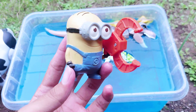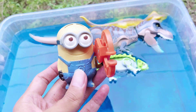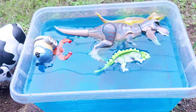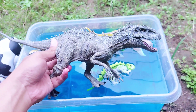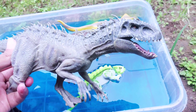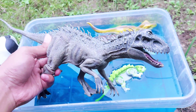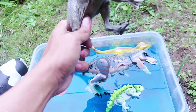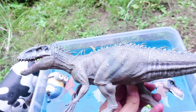And the next one — whoa, this is the cute minion! All right, the size is so big. Look, the body is so long — it has a long tail and it has four legs!